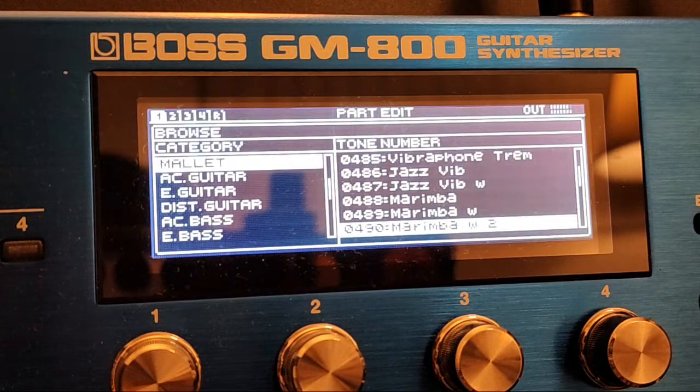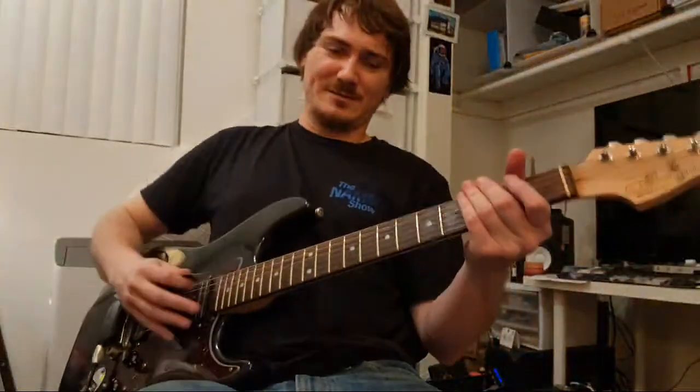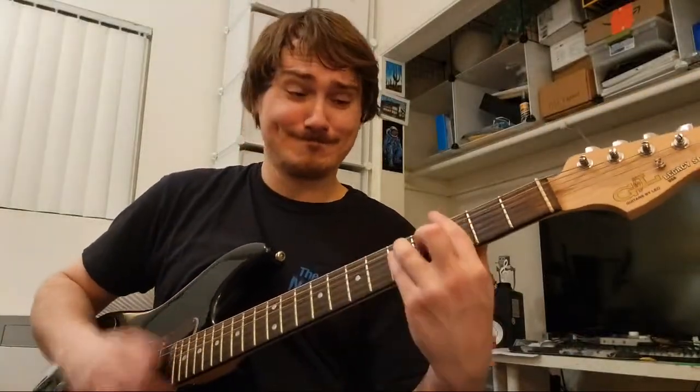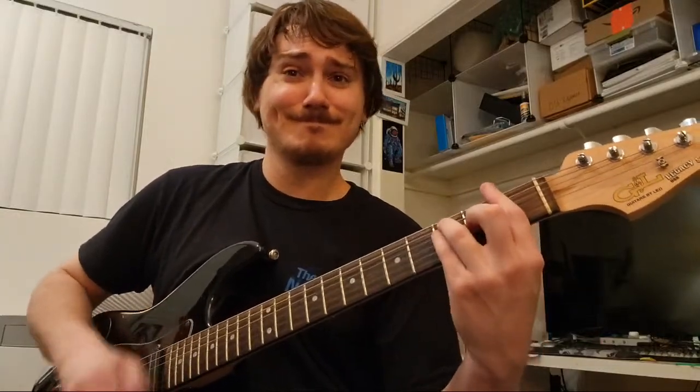Got a little bit of a chorus on there, I think. This is funny because it doesn't sound like what it looks like. All those little plinkety-plink sounds.